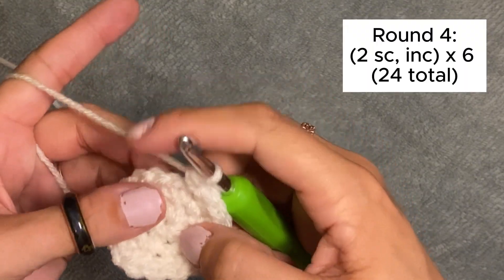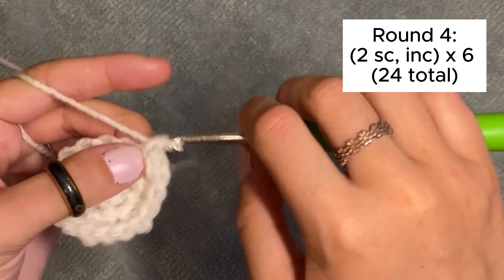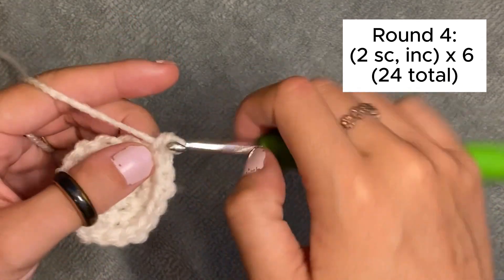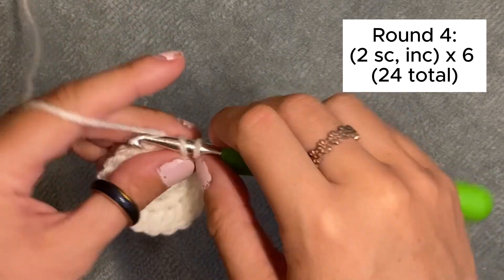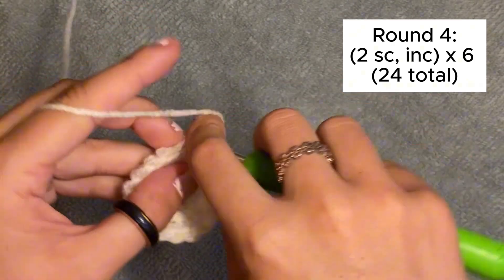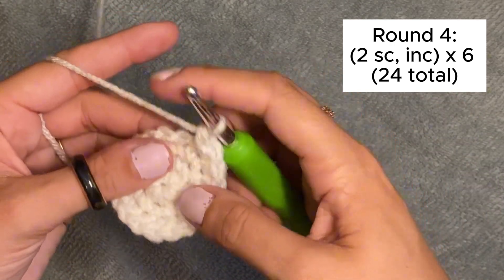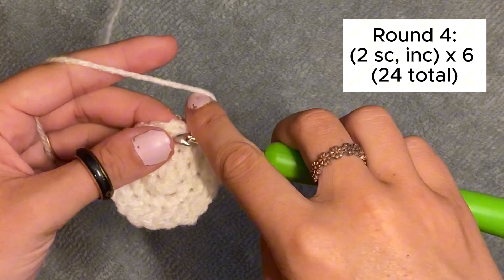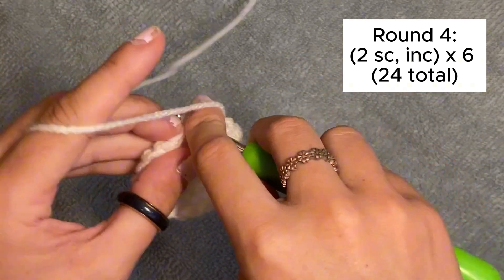So far, so good. This round we're going to do two single crochets, one in each stitch, and then an increase, a total of six times all the way around. It should be 24 stitches. I'll note it in the top right — that's the pattern. And if you need help reading it, reach out to me.